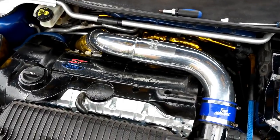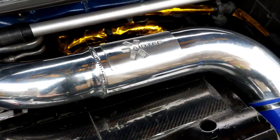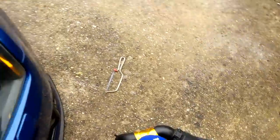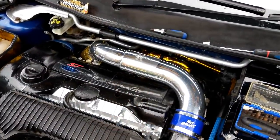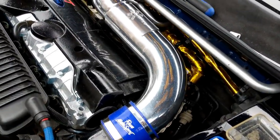Oh yes, look at that - that looks much better, doesn't it? Yeah, I like it. So let's get this RS Airbox back in and then move on to something else. I am really, really happy with the way that's come out - that looks ten times much better. It really does look awesome.